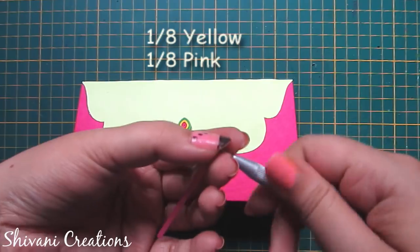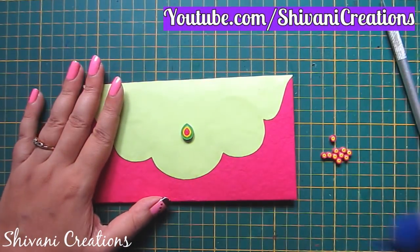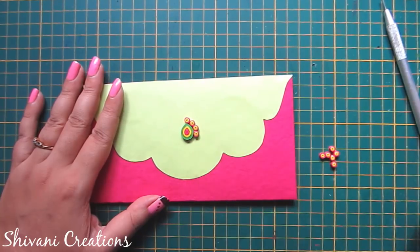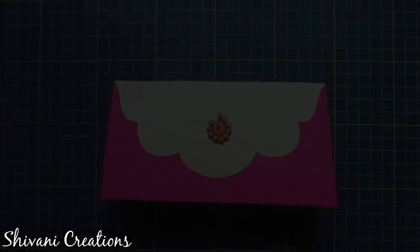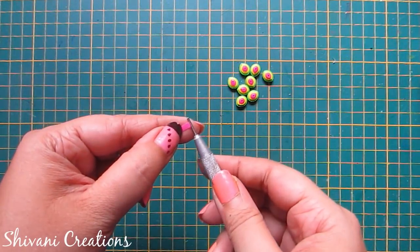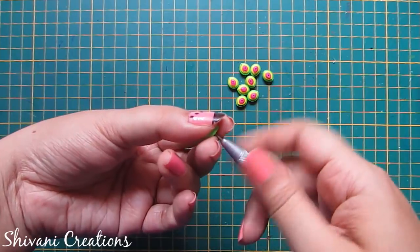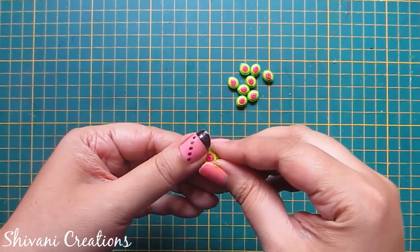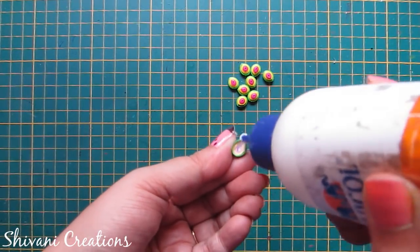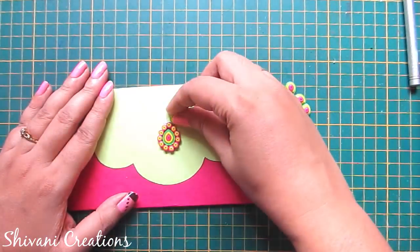I am taking one eighth strip of yellow and one eighth strip of pink and making one tight coil. In the same way I have created some more tight coils, so I will just connect these tight coils around this teardrop shape. Now I am taking one fourth strip of pink, one third strip of yellow, and half strip of green and making one tight teardrop shape again. Just pinch it and make a little dome using your fingers, add glue inside this dome and let it dry. In the same way I have created some more tight coil teardrop shape domes, and I will connect these domes around this pattern.